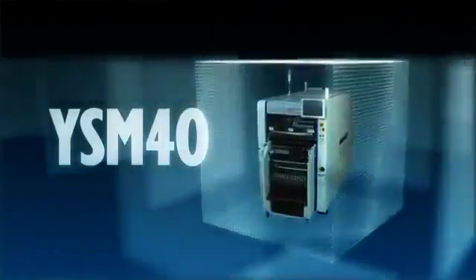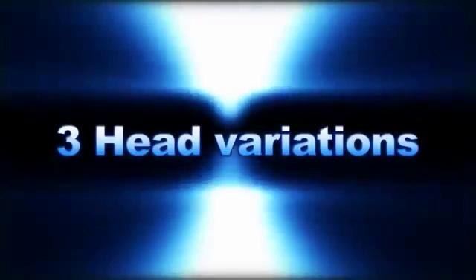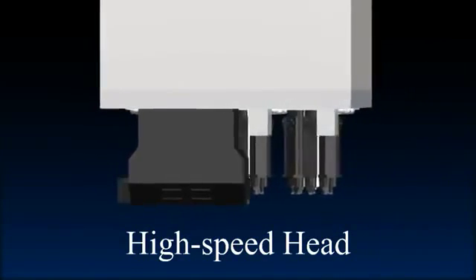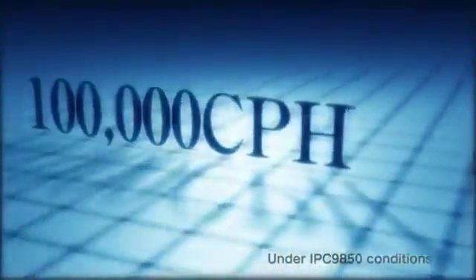The secret behind these great features is a machine having three innovative head variations. One such innovative variation is a high speed head operating at a speed unmatched anywhere else in this field. The four beam forehead layout gives it a production speed of more than 100,000 chips per hour.